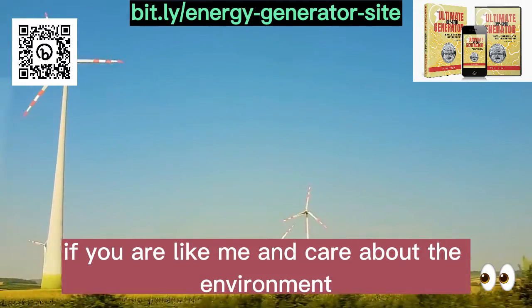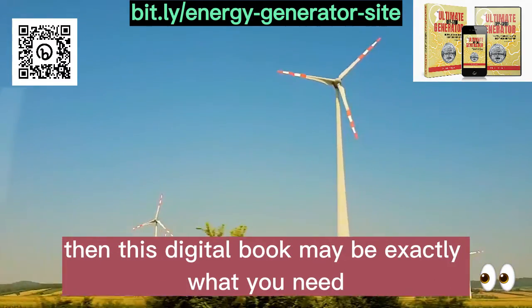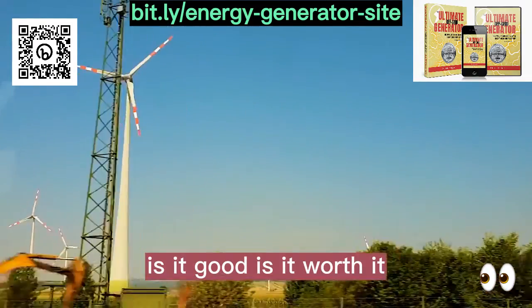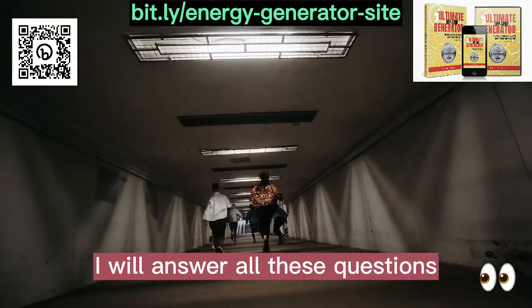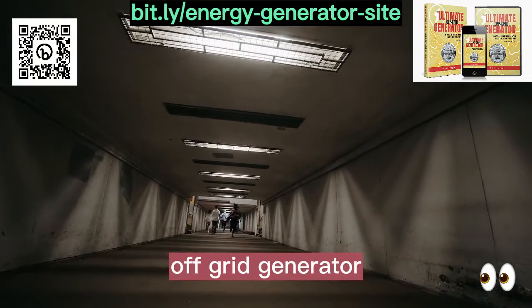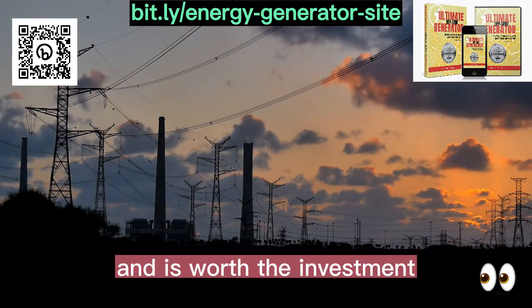If you are like me and care about the environment and want to contribute to a more sustainable world, then this digital book may be exactly what you need. But does it really work? Is it good? Is it worth it? And where to buy? In the course of this video, I will answer all these questions and give my honest opinion about the Ultimate OFF Grid Generator. So stay with me until the end and find out if this digital book really works and is worth the investment.